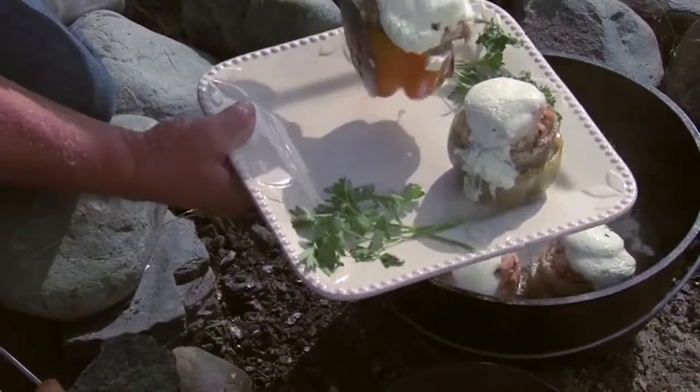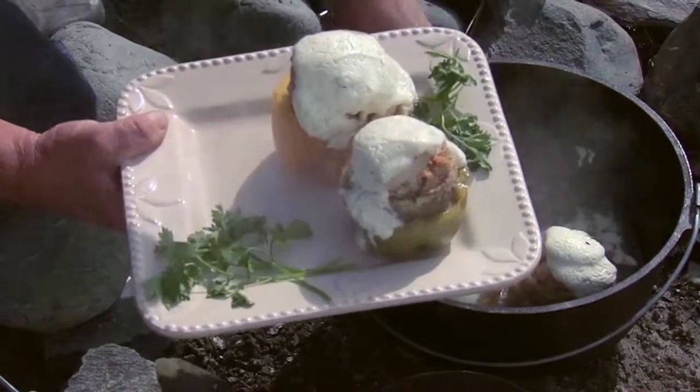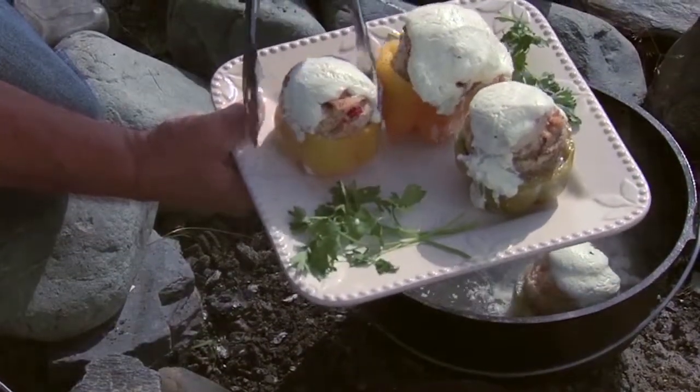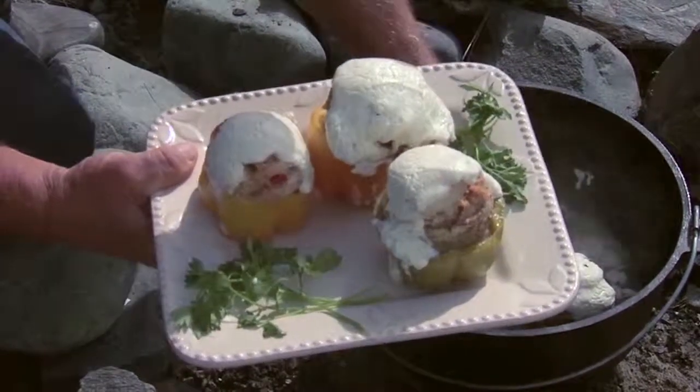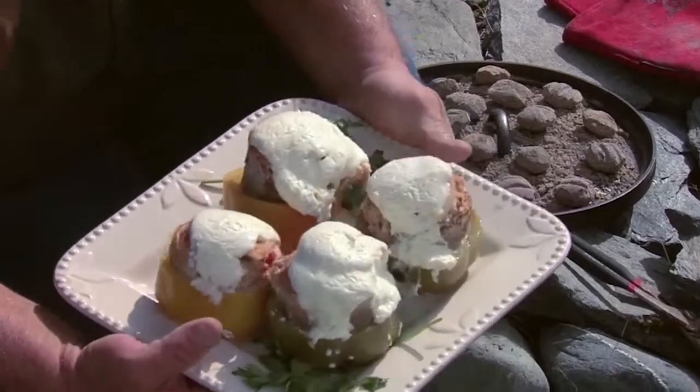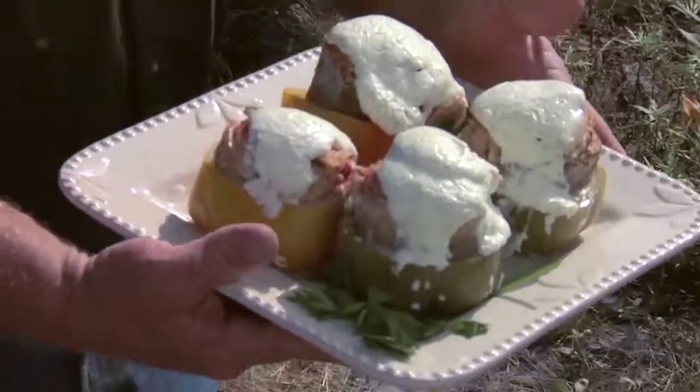It's trying to brown a little bit, but what you can do in a conventional oven is put it right underneath the broiler and it'll brown up a little bit — just got to watch it real close. That is going to be delicious. That looks great. Dutch oven stuffed trout — try this on your next shore lunch.